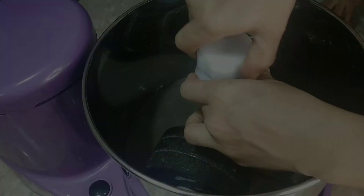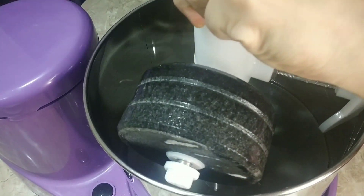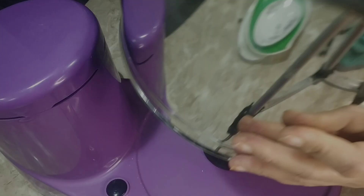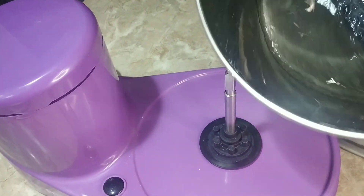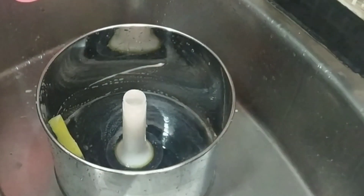It is always safe to follow this procedure before using your wet grinder. This will ensure the smooth running of your wet grinder. Now you can see the dirt accumulated here. Discard this, and now I am going to wash the drum nicely with running water and soap.